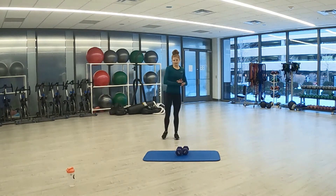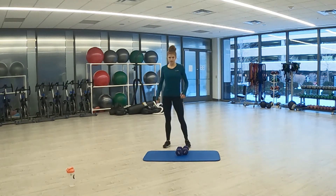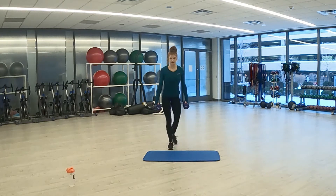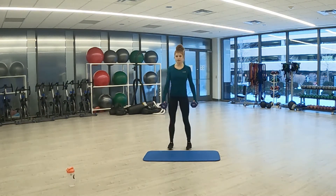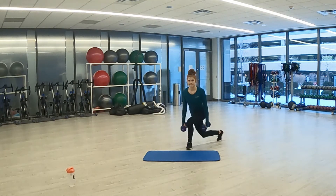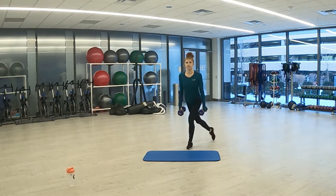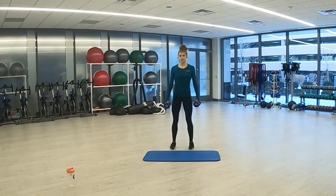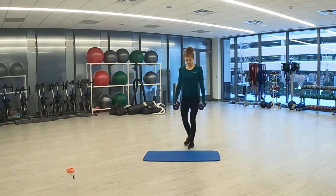Curtsy lunge is next. Grab our weight. Three, two, one. Here we go — curtsy lunge. Three, two, one. And rest.